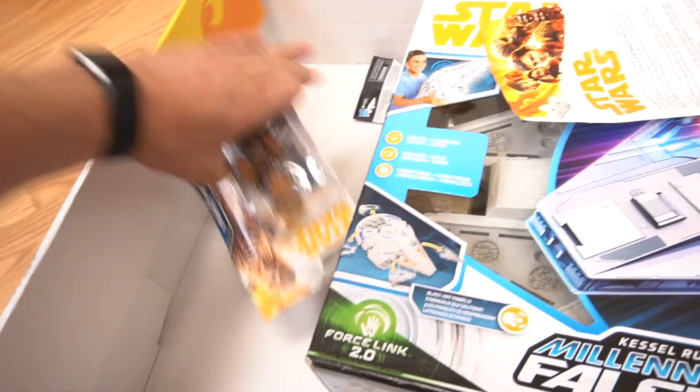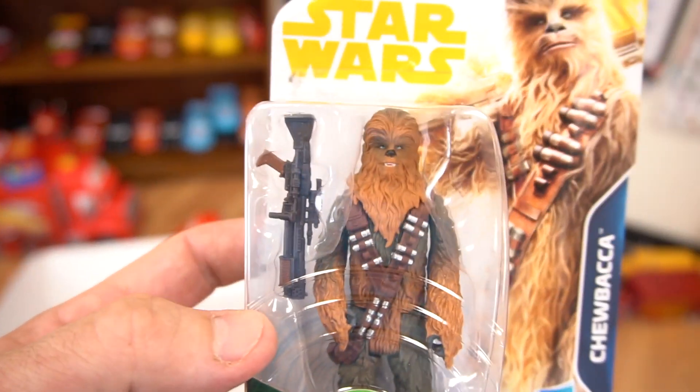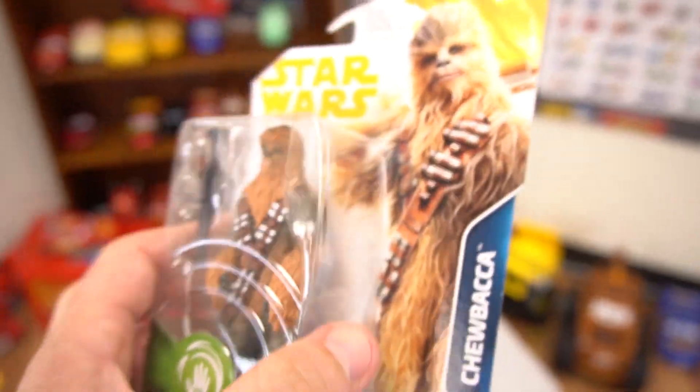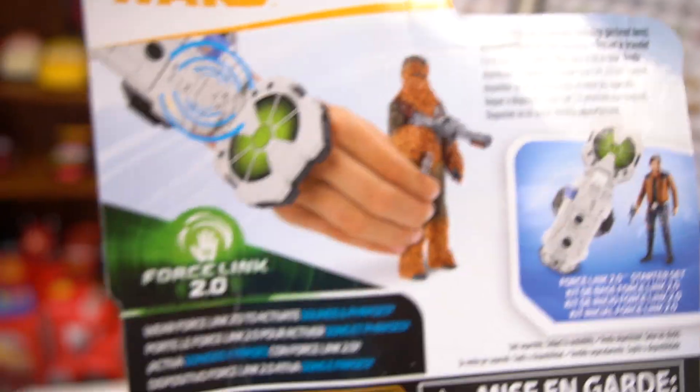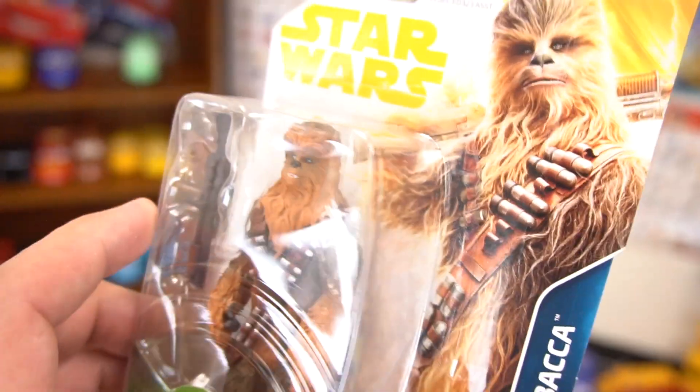We've got another Chewbacca right here — the Force Link toy. Look at this Chewbacca up close — he's like a young Chewbacca. I wonder if this Force Link 2.0 wristband makes Chewbacca go — and that's Chewbacca.